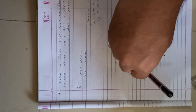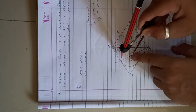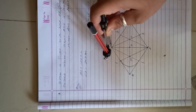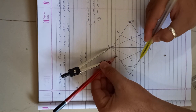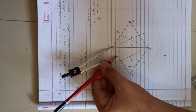Next, take center C with radius CS and draw an arc joining point S to R.